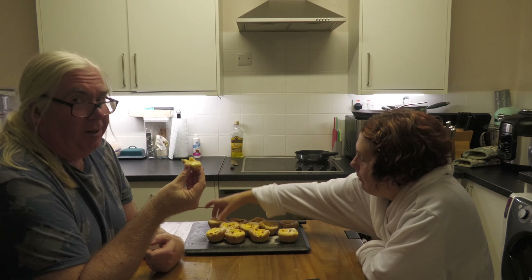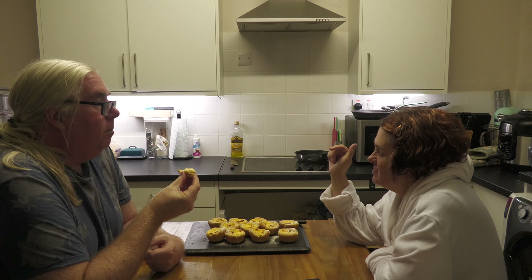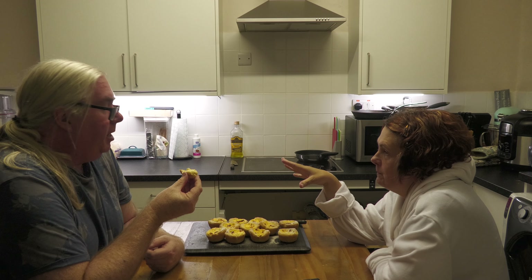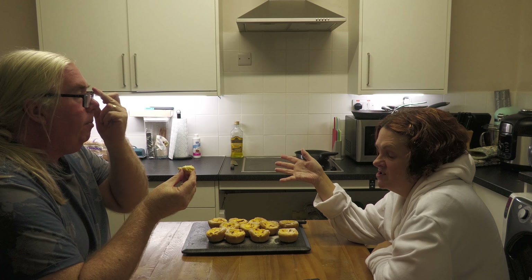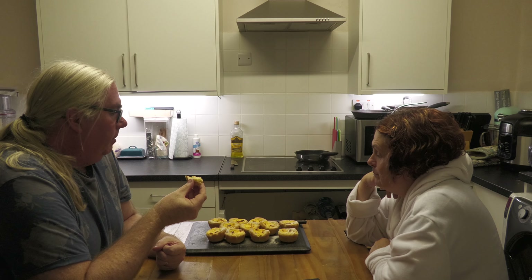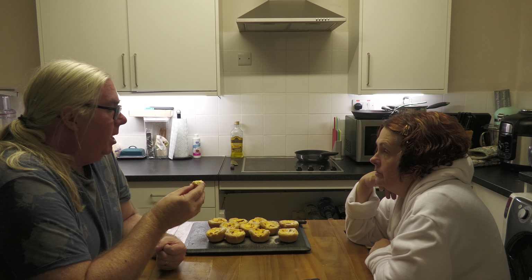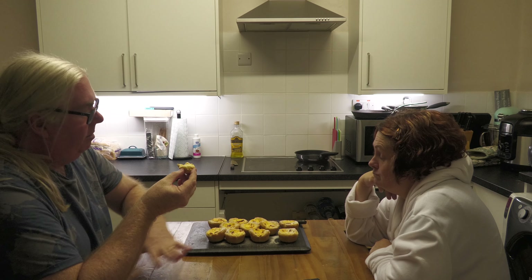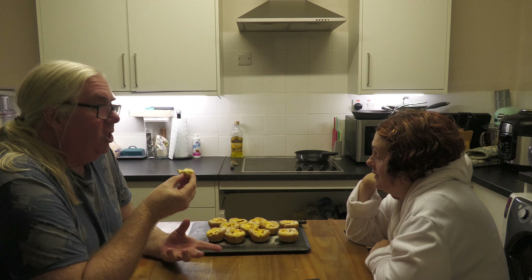Definitely do this one — please do this one, you will not regret it. Perfect with clementines. You could use any citrus — lemon, lime, passion fruit would all work. So if you've got leftover citrus, rather than bin it, zest it and make custard tarts! You can make a large one too — roll the pastry out bigger, put it in a flan case with a loose bottom, and just cook it longer, keeping an eye on it.